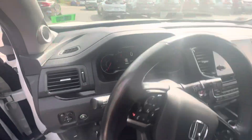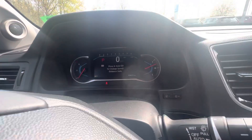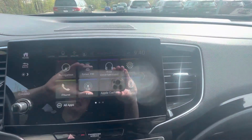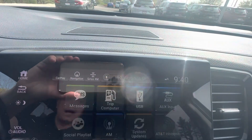Popping into the driver's seat, we have our push-to-start right there. Car is already running. There's your digital dash, there's your radio unit — Apple CarPlay, Android Auto — as well as your rear entertainment apps.